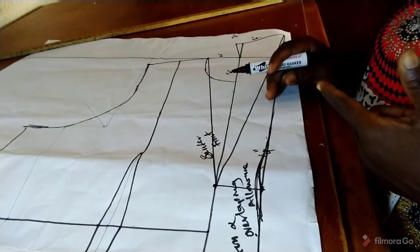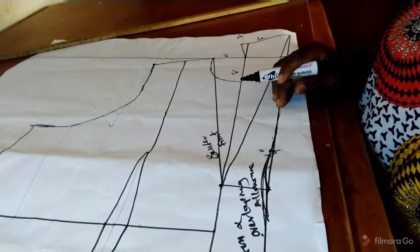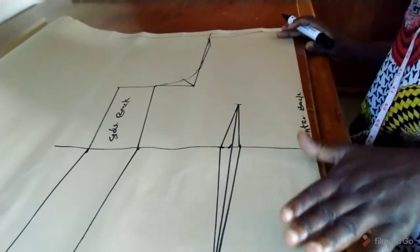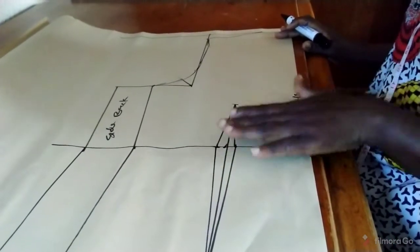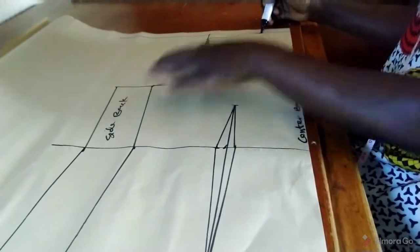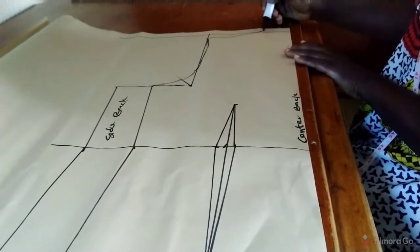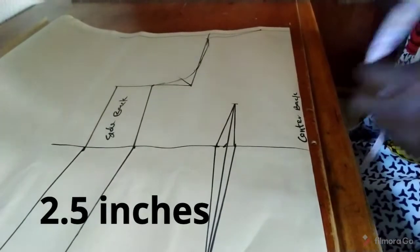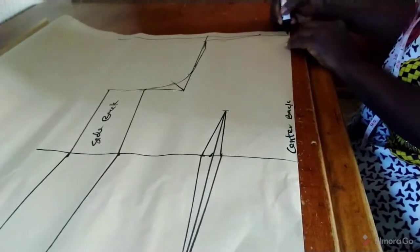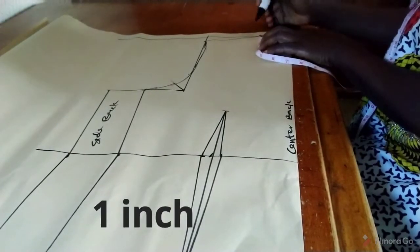The next thing is to show how the back bodice will look. Here is our back bodice — it has been drafted. The center back, side back, top line, and shoulder slant are marked. We will maintain the 2.5 neck width that we applied at the front. At the neck depth we will move down by 1 inch.